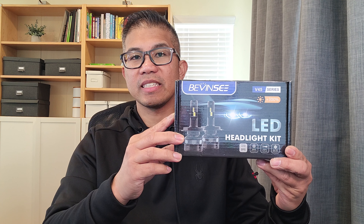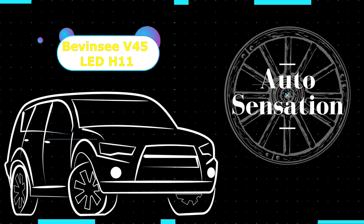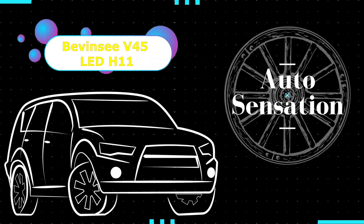In this video, we are going to install Bevensey's V45 series LED headlight kit. Hey guys, welcome back. My name is Greg and in this channel, I create product reviews, mods, and install guides of cool car accessories and gadgets.